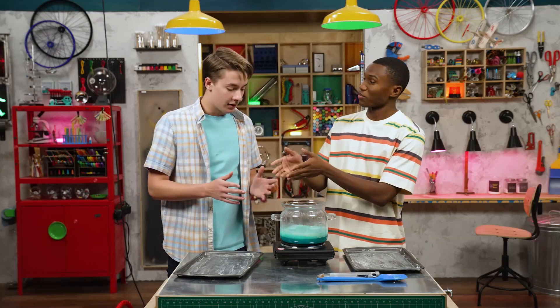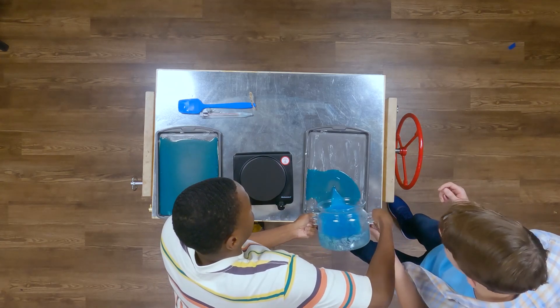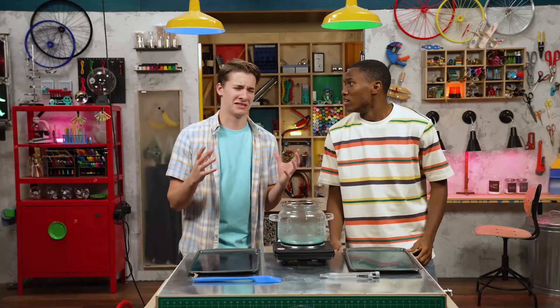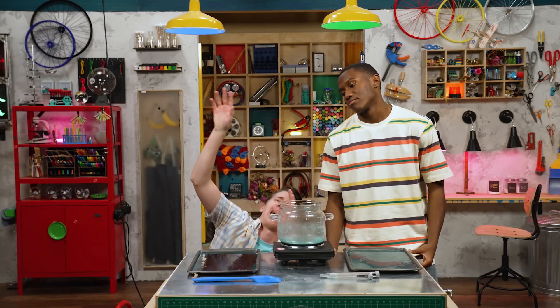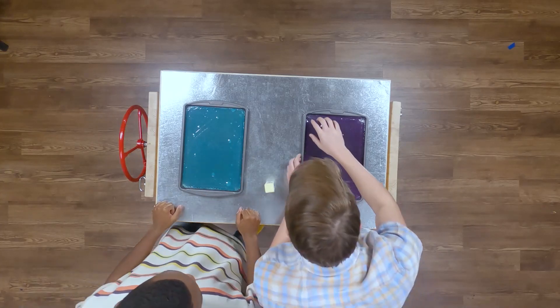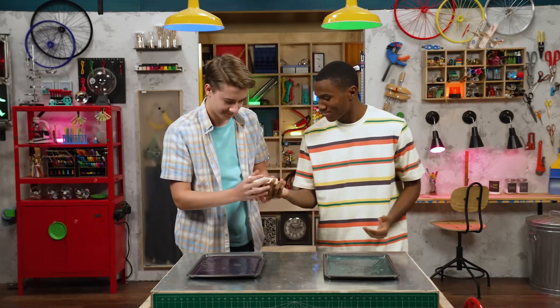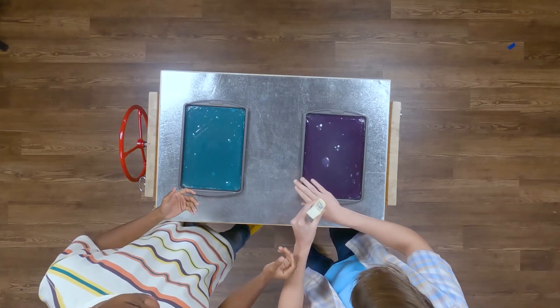Now we put half on my pan and half on yours. Whoa, see that? Now we get to pull the taffy! Nope — we've got to wait for it to cool. All this waiting is gonna make me melt. Is it time yet? Yes! Oh wait — butter your hands first or you're gonna have taffy hands for days. Just rub it on your hands. This feels so gross, but you need it.